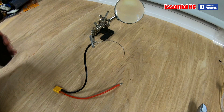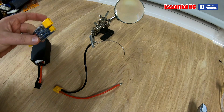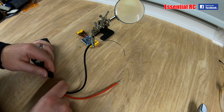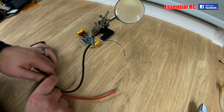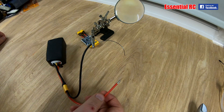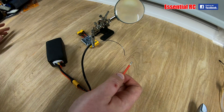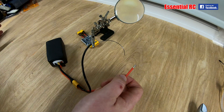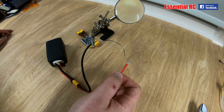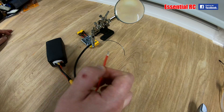We're going to put it on the bench, create a short circuit, and see what happens. Here we are on the test bench — I've set up a little short circuit test. First we'll do it without the short saver, so you'll see what happens to your ESC if you were to create a short circuit or get reverse polarity. It's usually the ESC that gets damaged, but you could damage other components as well. So here we go — I'm going to create a direct short without any form of protection in the circuit.